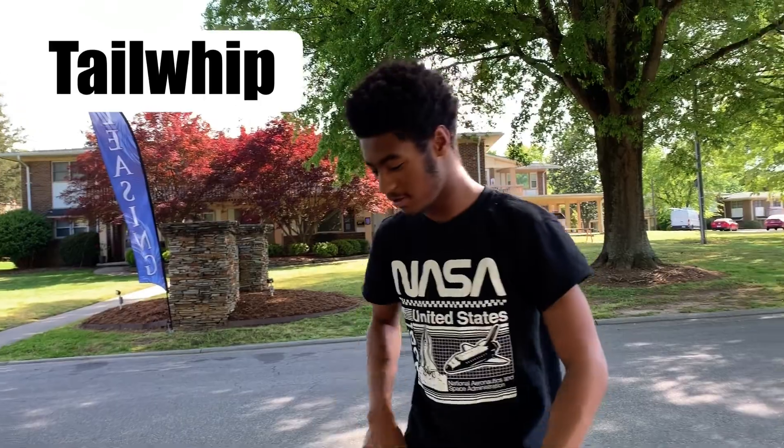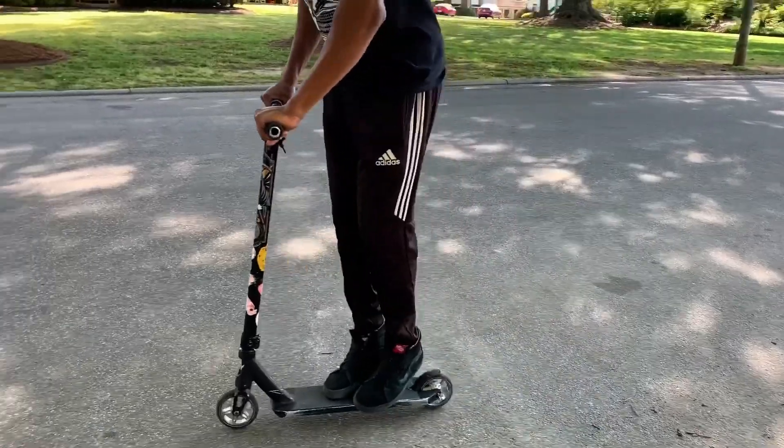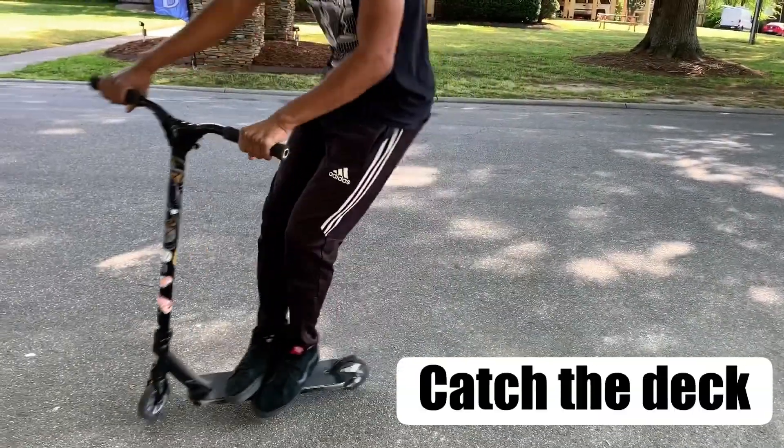The first trick is a tail whip, which looks like this. The tail whip is the most basic trick for just park or street or whatever. I'm gonna go through the steps of how to tail whip.